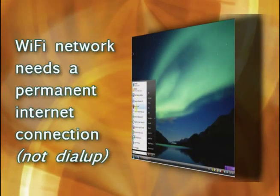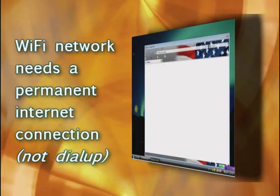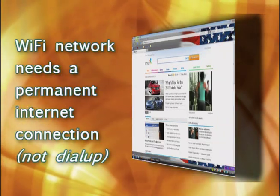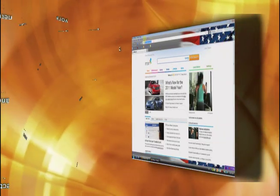Third, your Wi-Fi connection needs to be a permanent or always-on connection. This means unfortunately a dial-up Wi-Fi connection will not work properly.